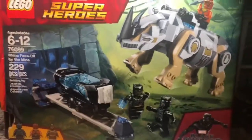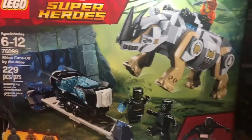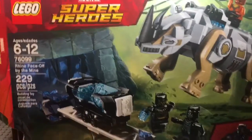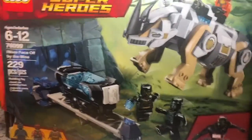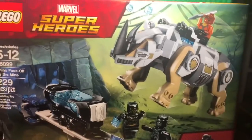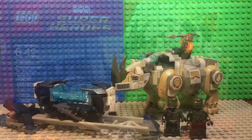Hello guys, this is SoundProductions47 here. Today I'm going to review set 76099, this is the Black Panther set with 229 pieces. This is the Rhino Faceoff by the Mine set. This is probably a pre-recorded video and I'm going to make a stop motion on this. I'm not going to include the time lapse because it's probably going to be too short. I hope you enjoy this set — let's just get started. Here's the complete set.